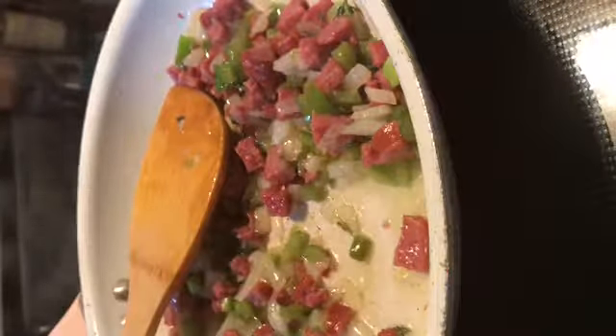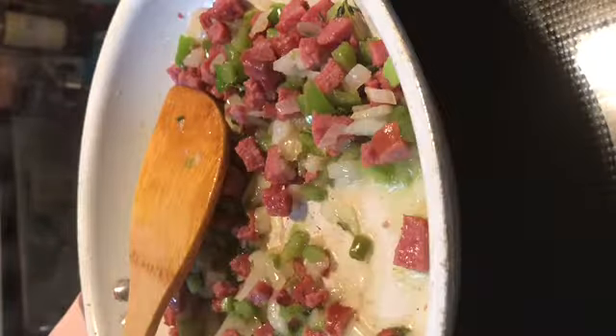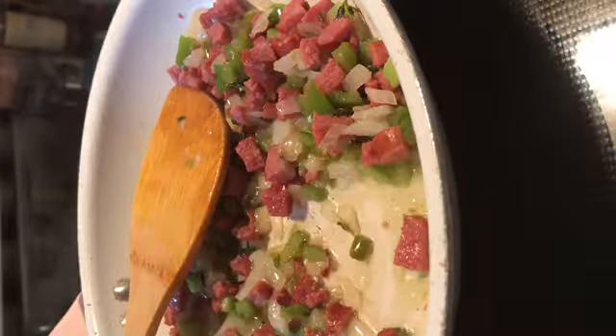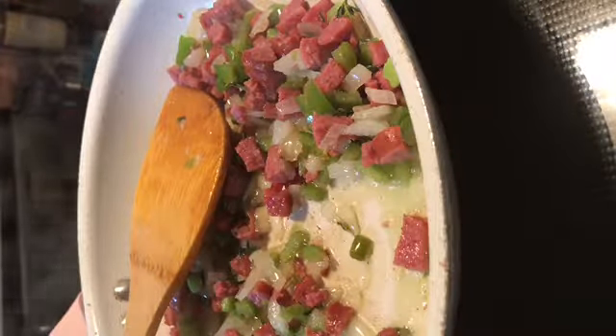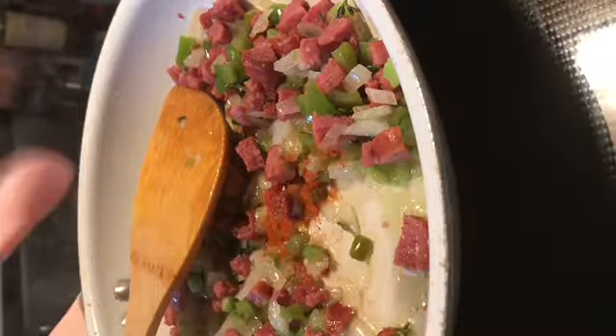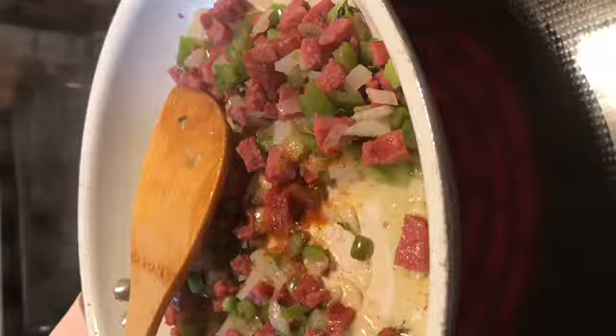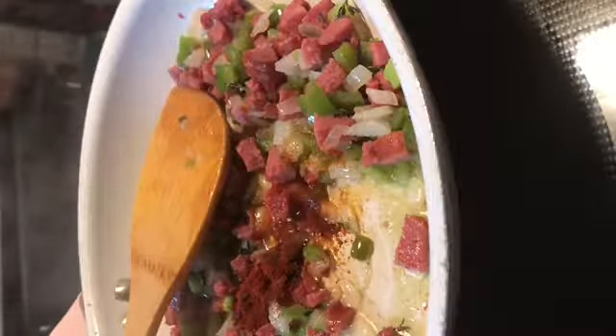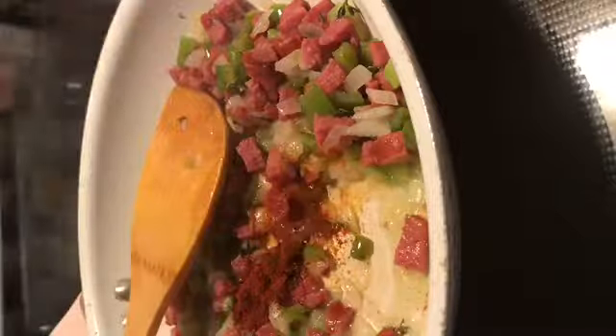We're going to get a little bit of cayenne pepper — I'm going to add a little bit less than a half a teaspoon, so just a little bit. We're going to use a half teaspoon of paprika. We're going to get some turmeric and add one teaspoon of turmeric.